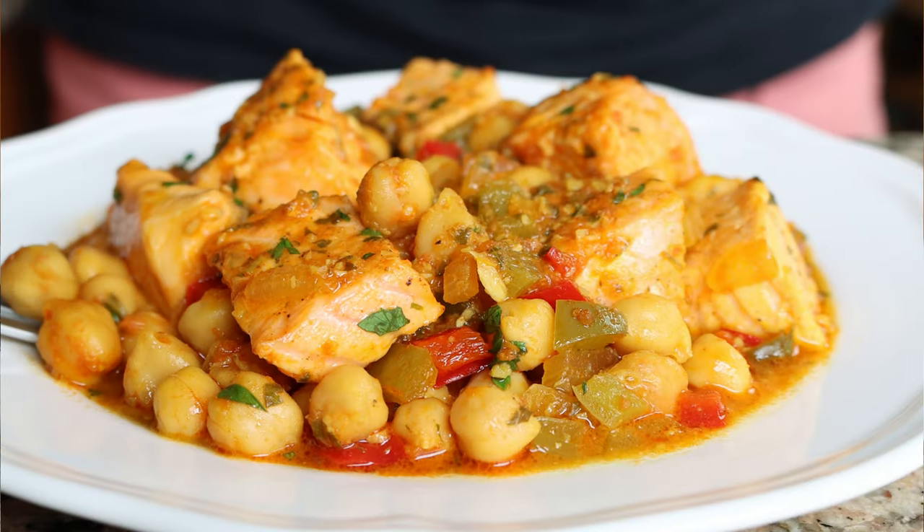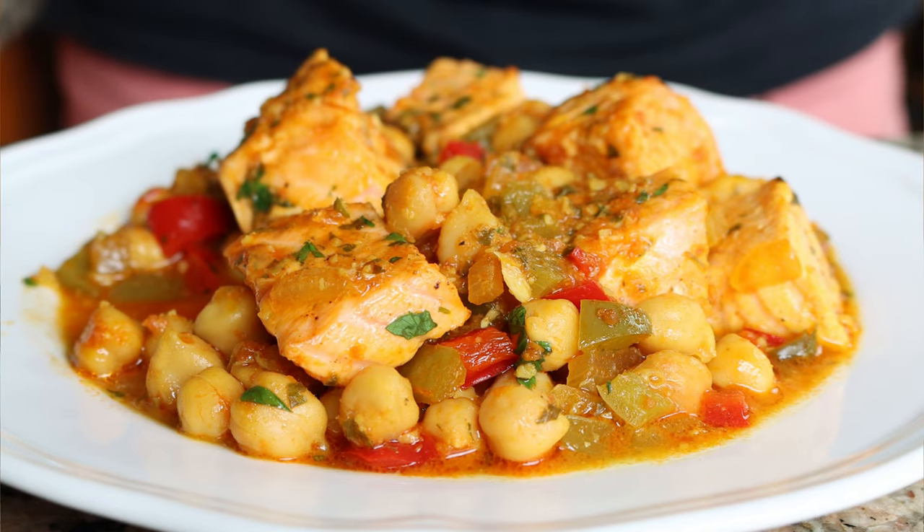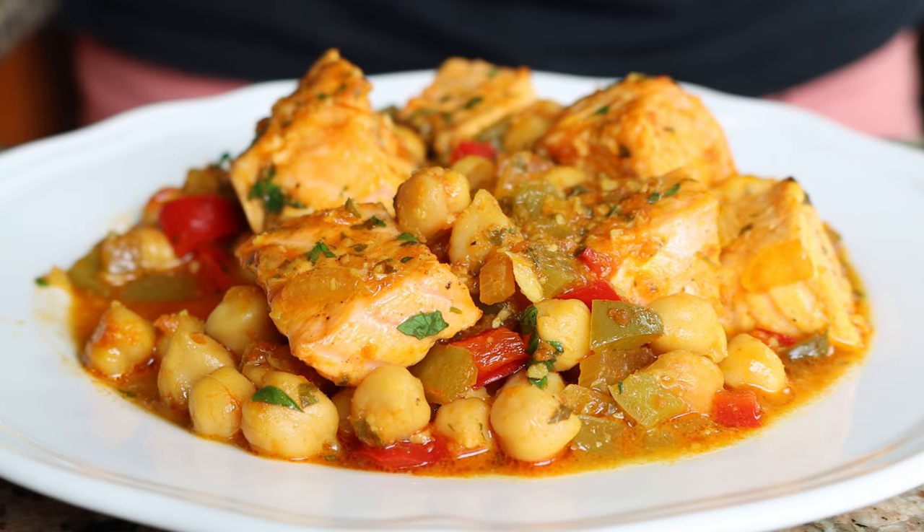Welcome to another episode of Spain on a Fork — it's so great to be here with you. I hope you're staying safe, healthy, and feeling fabulous. Today we have one heck of a great recipe: a Spanish salmon and chickpea skillet. This dish is filled with so many Spanish flavors, it's very easy to make, and it's going to fill your body with so much goodness. In my opinion, this is one of the best salmon dishes out there.